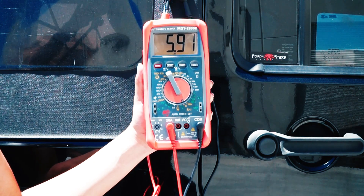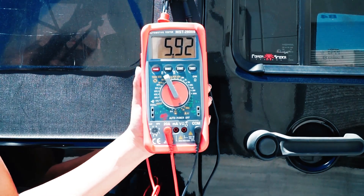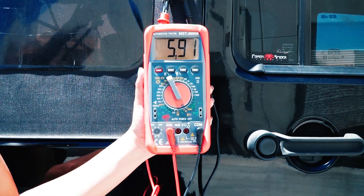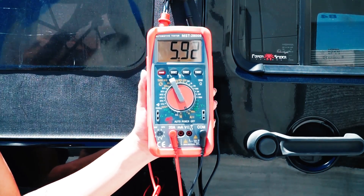That concludes our testing for the solar panel. Please remember that the solar panel has to be clean to give you correct results, and it has to be directly pointing towards the sun. Thank you very much for watching.